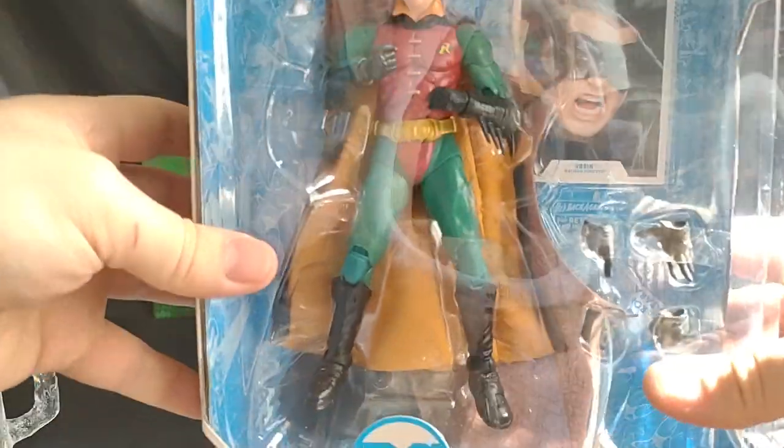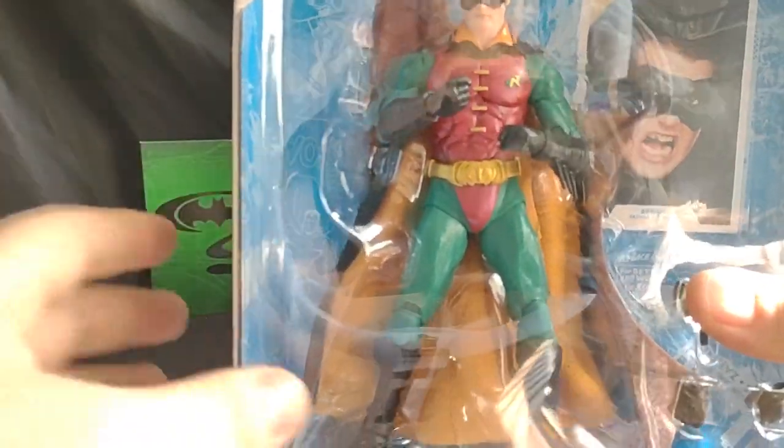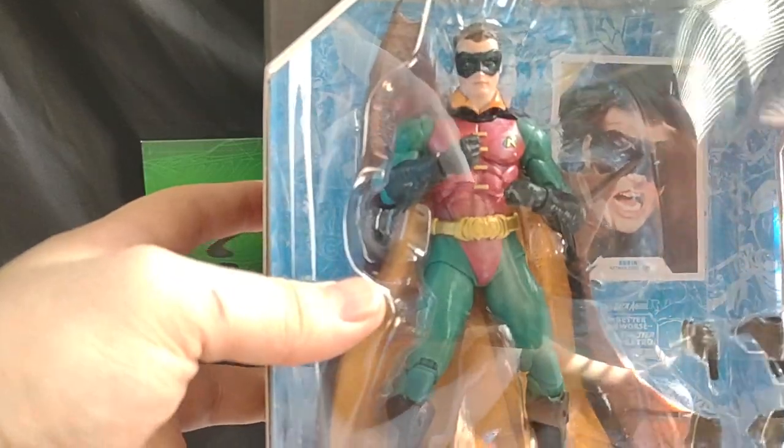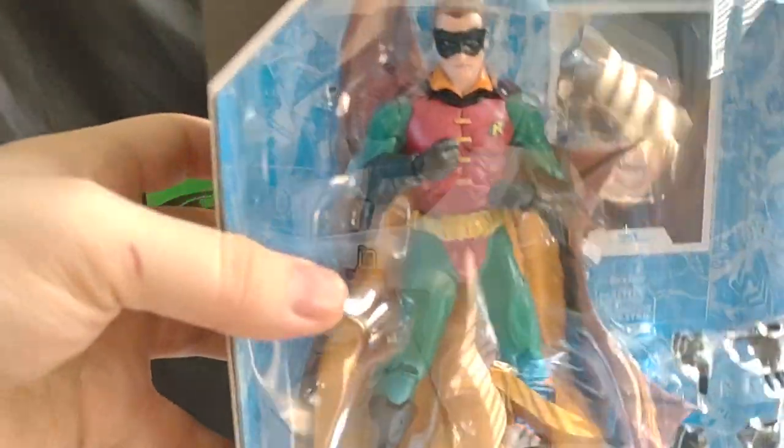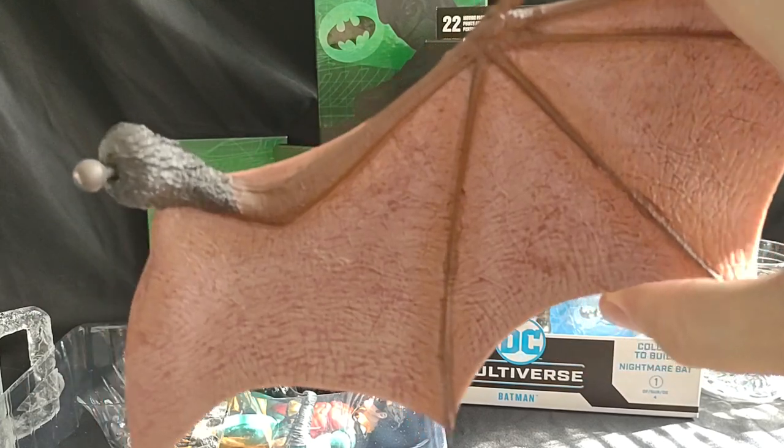Let's take a look at Robin. I wish he was a little darker, because the Robin from the movie has a darker color. The red is almost a purplish color - so deep of a red it's almost purple. Beautiful anyway. Let's pop this bad boy open. Robin comes with the other wing to the Nightmare Bat - kind of like Man Bat, but it's Nightmare Bat.